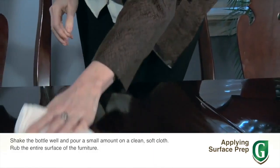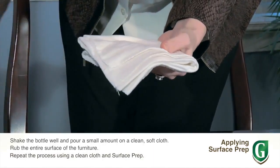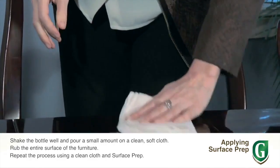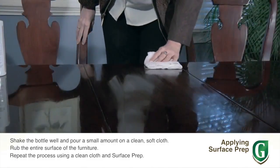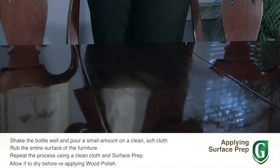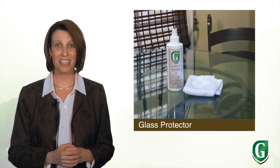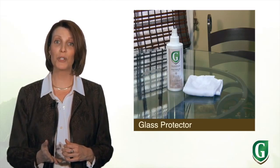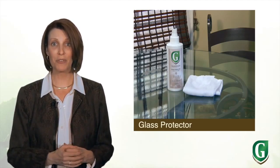To use it, shake the bottle well. Pour a small amount of surface prep onto a clean soft cloth and rub the entire surface of the furniture. Surface prep will dissolve and remove the old polish and wax. Go through the same process a second time with a clean cloth dampened with surface prep — that way you're sure to remove residue from your first application. Allow it to dry before you reapply the wood polish.